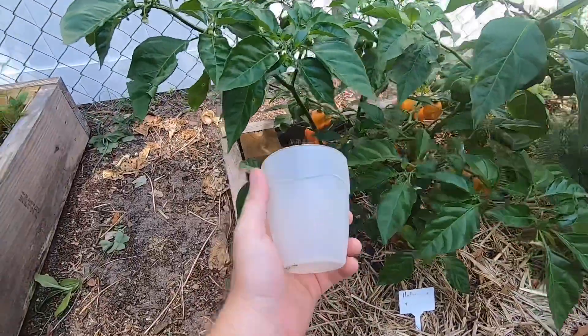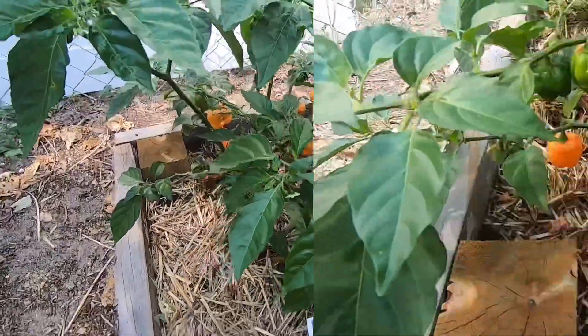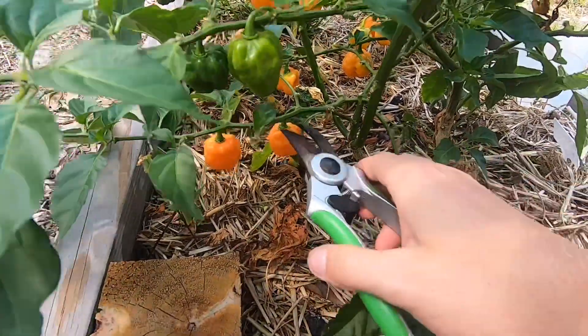Let's see how many we got. I only brought this little cup, so odds are I'm going to overfill it. To make this a little easier since I only have two hands, I'm just going to cut some of these, let them fall, and then pick them all up in just a second.